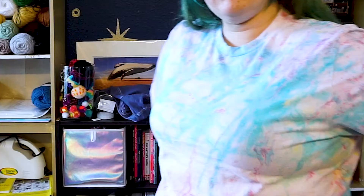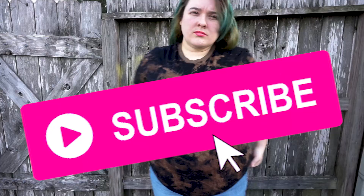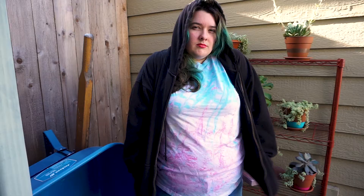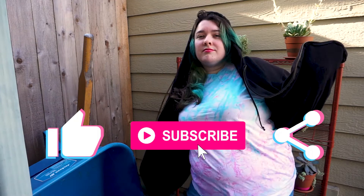Wouldn't it be cool if you could reverse dye or bleach a black shirt with the marble effect? You better hit that like button and subscribe so that you don't miss the next video in this dye series — hint, hint. Don't forget to share this video with a friend. Until next time, toodles!